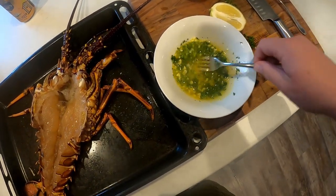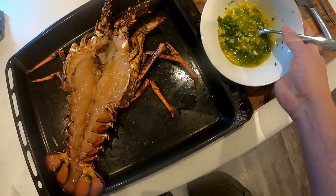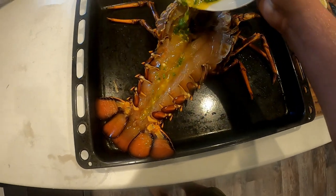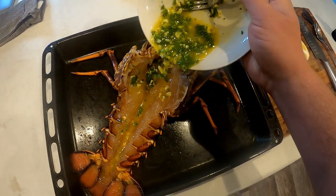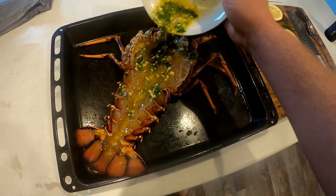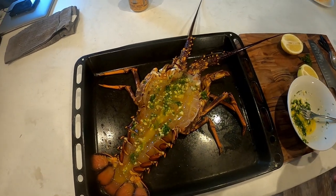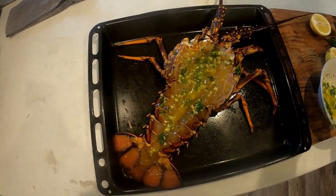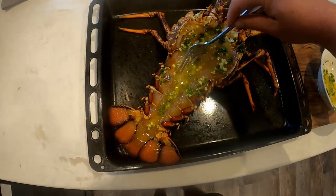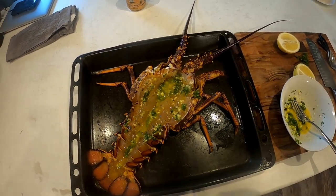I've melted the butter and the parsley — I'm just going to grab that and drizzle it all over. Woohoo, that's going to be tasty! Just need to get the barbecue on the go now, chuck it on for a few minutes and delve right in. Beauty!